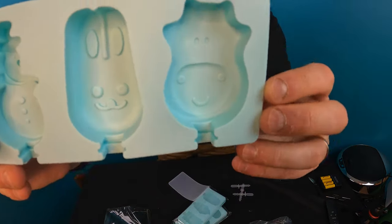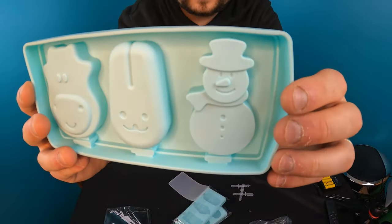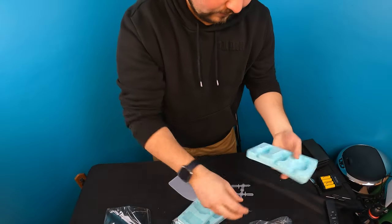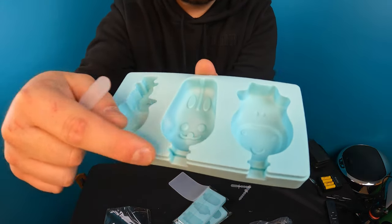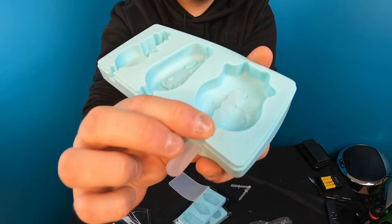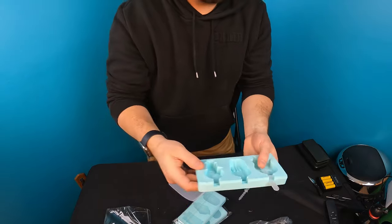In the mold, as you guys can see, there are very cute designs — you got a snowman, a rabbit, and maybe a cow. You can see these little slots right in here; you would place the stick like this, slide it down, push it in, and then pour whatever you're putting in — chocolate popsicles, whatever you want. Just pour it in and you're good to go.